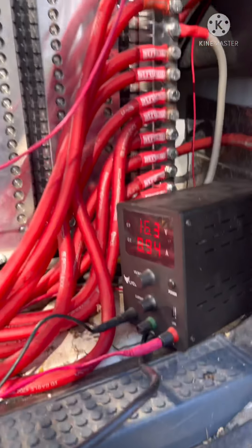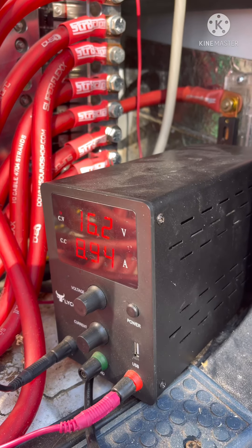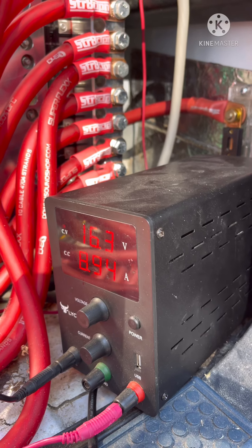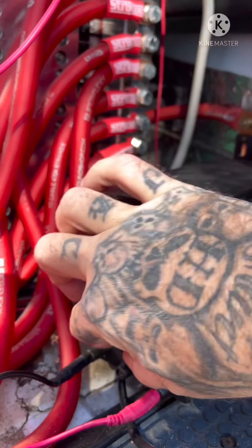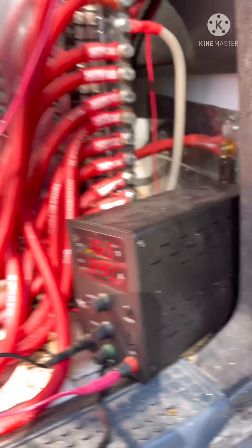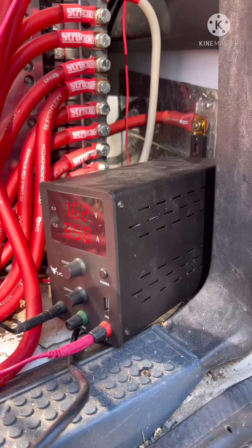So just set it to where you want to charge to. I've got it on 16.2 to 16.3 — I actually set it on 16.3. I hooked it up and I've got the current turned all the way up, but it only puts out about 10 amps.